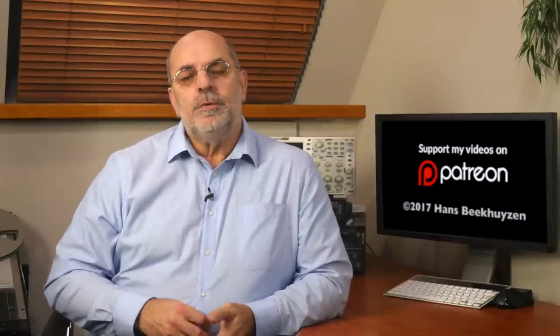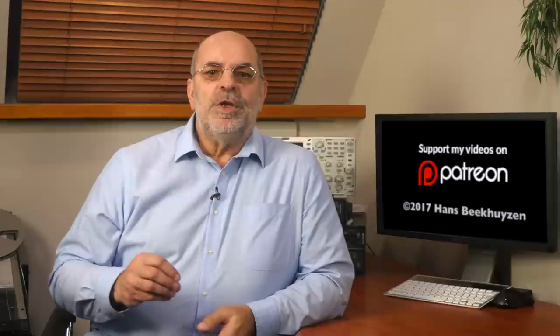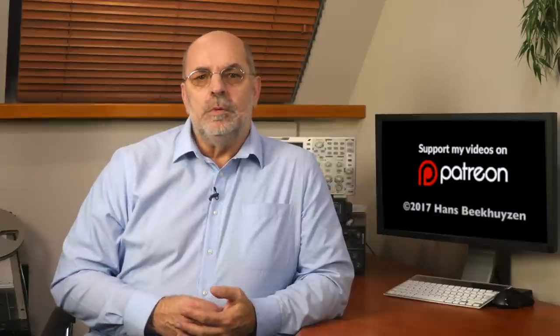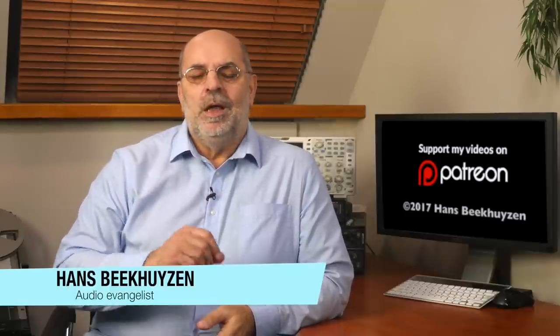If you have experiences in this field, share them below this video — but keep it friendly and civilized. If you want to see reactions of others, subscribe to this channel or follow me on Twitter, Facebook, or Google Plus — see the show notes for the links. If you have a question, post it below this video, but please don't ask me for buying advice — see my 'About Questions' video to find out why. If you liked this video, please consider supporting the channel through Patreon and see exclusive videos too — just one dollar a month will do. Don't forget to tell your friends on the web about this channel. I'm Hans Beekhuizen, thank you for watching, and see you in the next show or on theHBproject.com. And whatever you do, enjoy the music.